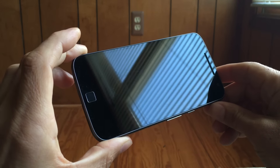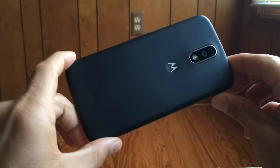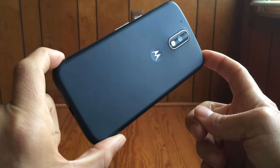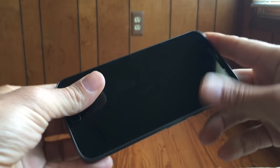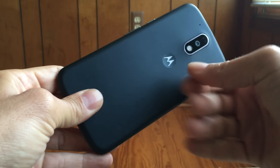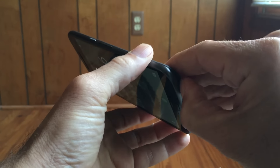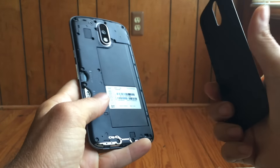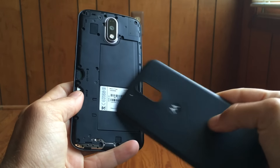Jumping right in, this is the 64 gigabyte, 4 gigabytes of RAM version of this phone. This is the upper end, $299 unlocked in the United States as of fall 2016. We're going to talk first about the hardware of the phone. You can see it's pretty much a black slab. It does have a plastic back — very, very thin plastic. It actually has a removable back, reminiscent of old Samsung phones. We've got micro SD removable storage, nano SIM with an adapter, and a non-removable battery.